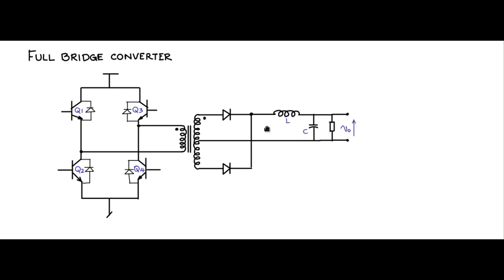Now let us consider the operation with dot polarities marked. The switches operate in pairs: Q1 and Q4 are turned on simultaneously, and Q2 and Q3 are turned on simultaneously. When Q1 and Q4 are on, Q2 and Q3 are off, and vice versa. When Q1 is on, the non-dot end is connected to Vdc and the dot end is connected to ground through Q4.